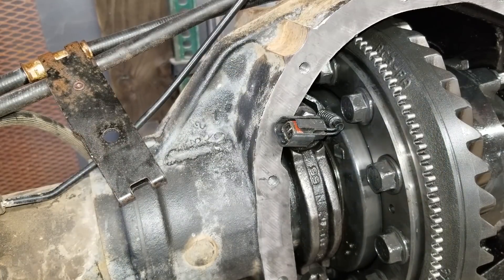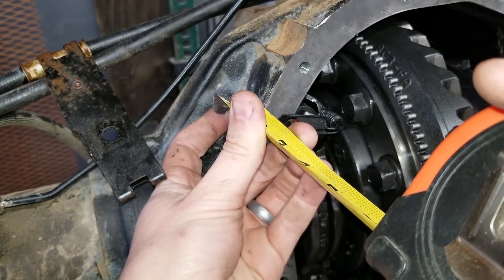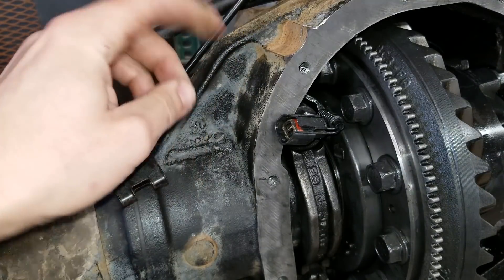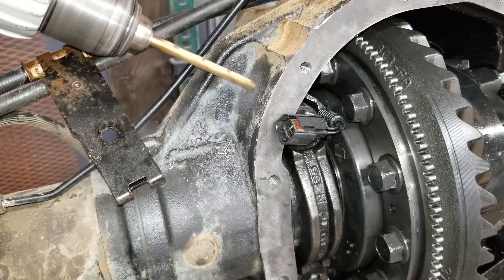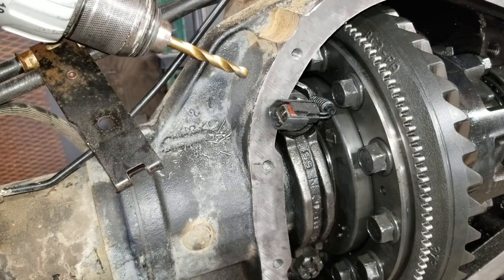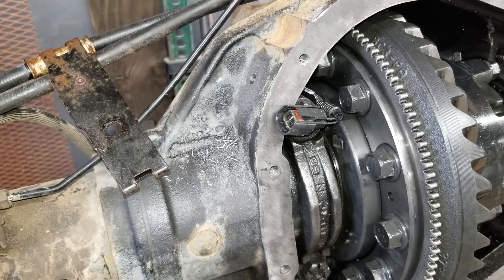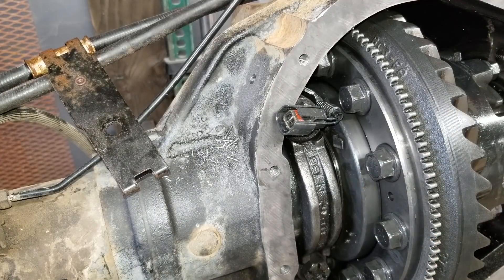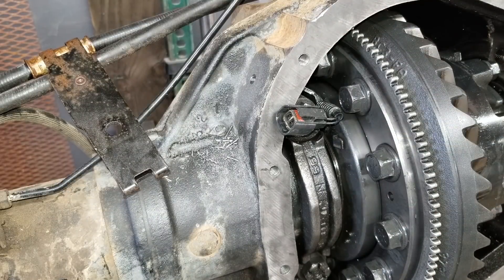For those of you following along at home, I put that hole at an inch and five-eighths back and one inch down from that piece of the casting right there. And if you're cringing about to type a comment saying 'oh my god, you're drilling next to bearings, it's going to ruin them' — the gears have to be changed out anyway, so these bearings are going to get changed out. This whole thing is coming back out again anyway. Once it's out, I'll clean up all the shavings.